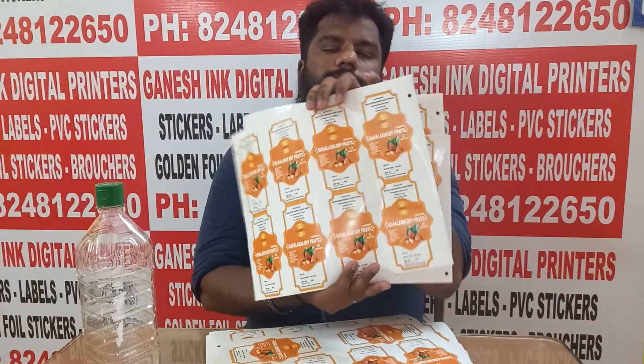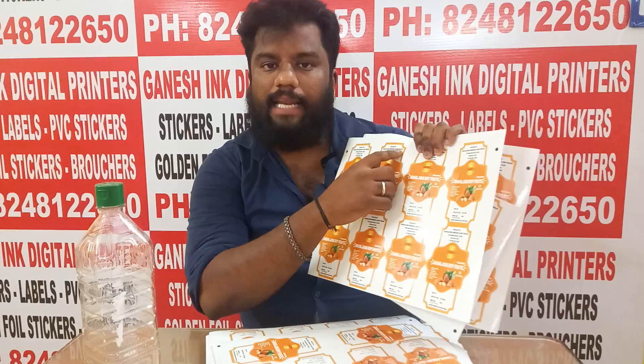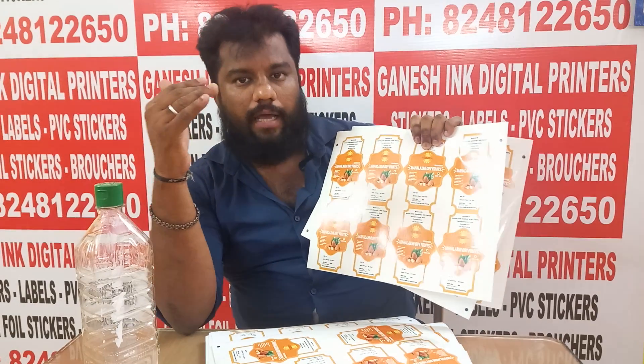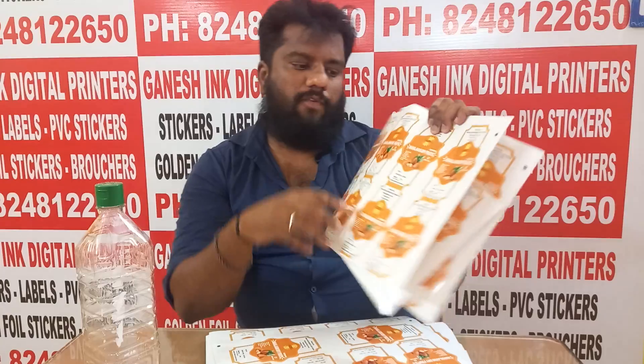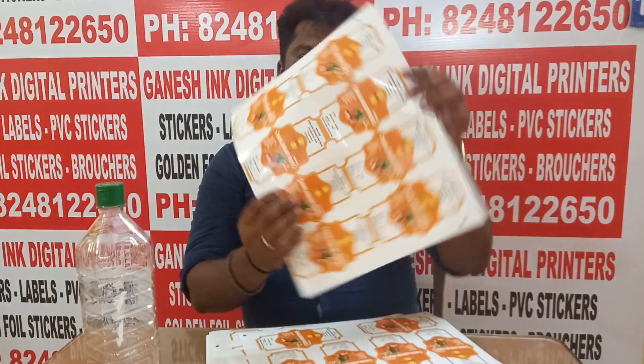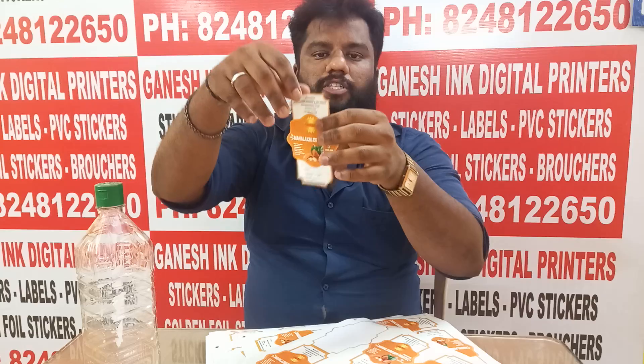As you can see, our customers are running from Magalaxmi Essence Dry Fruits company. Now, we are going to place our customer shape stickers. In this video, I am going to place these stickers. This is the customer shape stickers.